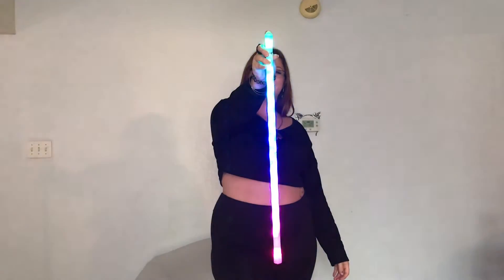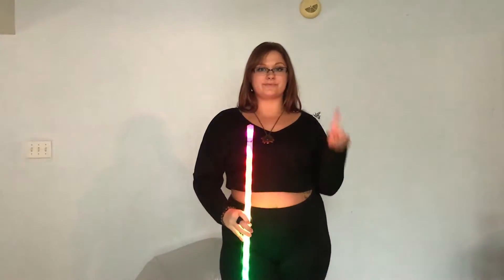Hey guys, today we're gonna be learning some basic moves that you can do with your hypno levitation wand. First thing you'll want to do is securely tighten the finger loop onto your preferred finger, then go ahead and turn on the lights in your wand. The first move we're gonna be learning today is called rubbing the crystal ball.